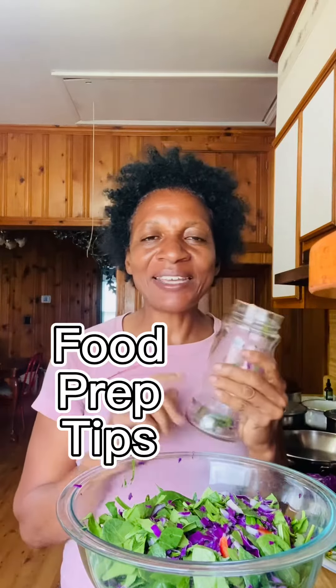Hi everyone, it's Marva Riley. Quick tip. You can make a big bowl of salad. Today it's spinach and purple cabbage and some bell pepper and raw onion. I made a big bowl of it.